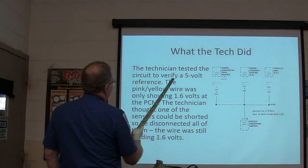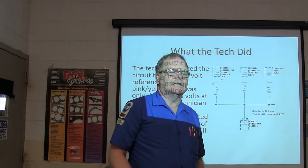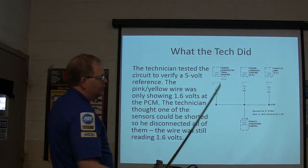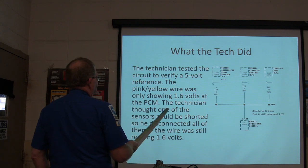So he tested the circuit to verify a five-volt reference. Five-volt reference is what the PCM sends out to the sensors — it slowly shorts that away based on a thermistor or a position, a transducer. The pink-yellow wire was only showing 1.6 volts at the PCM.